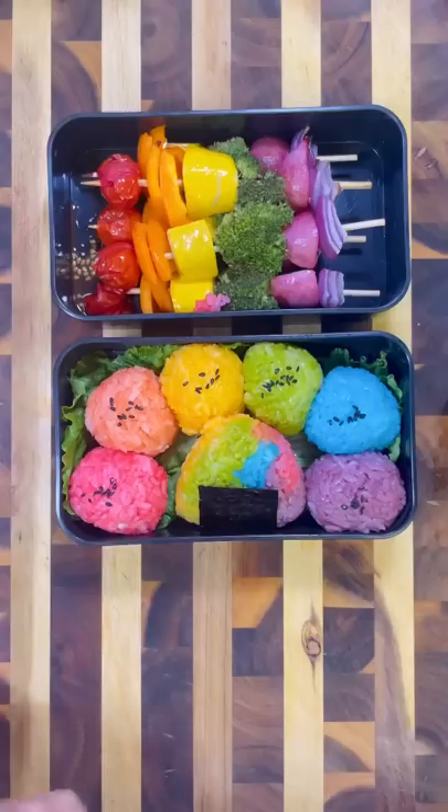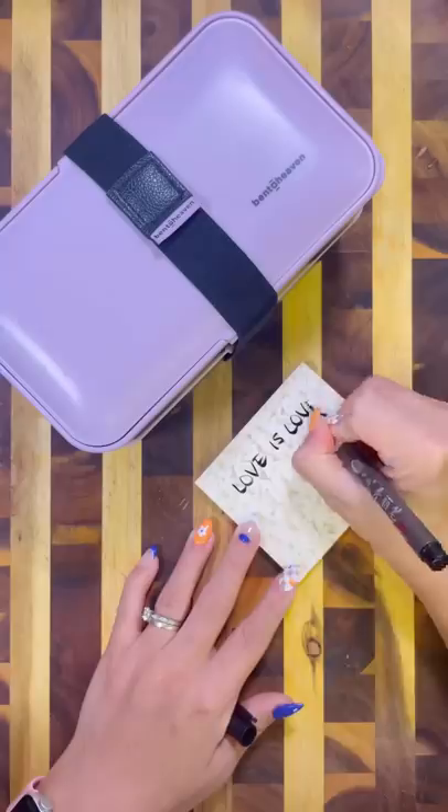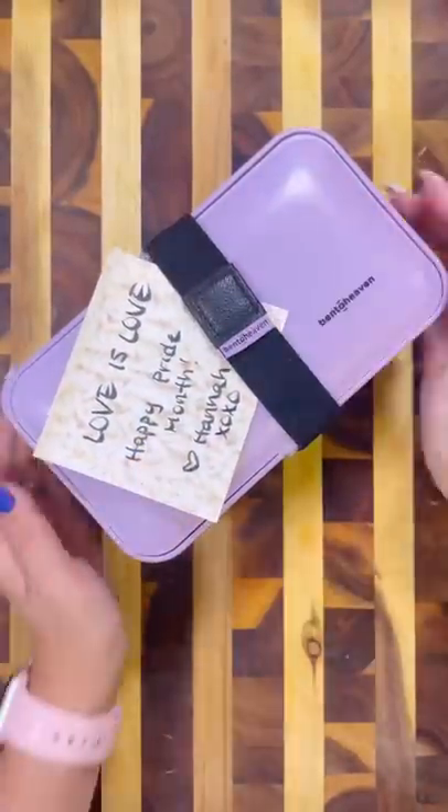Not gonna lie, this one took quite a while and it wasn't easy, but the colors turned out really vibrant. Now that the lunch is ready to go I'm packing it all up, and of course including a note for my husband.